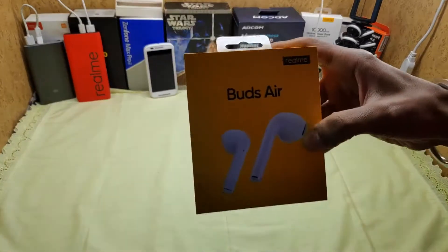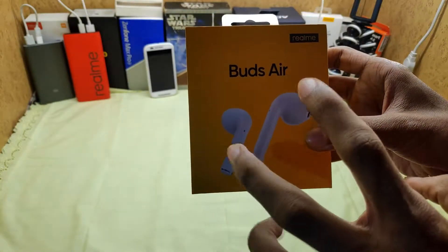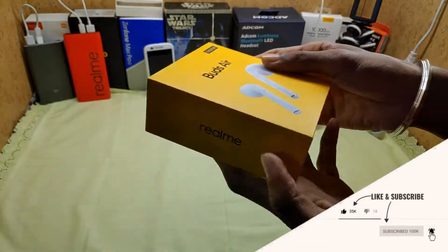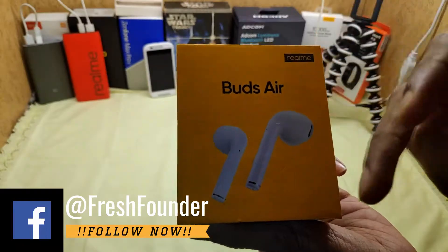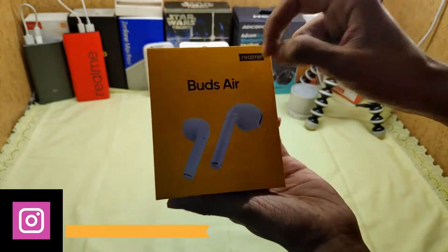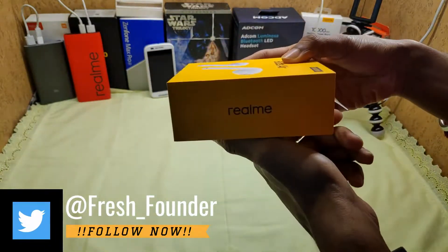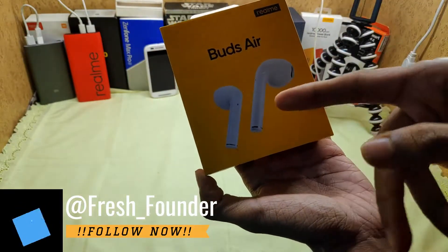So, Realme Buds. Here you can see the style of the Buds. I'm going to talk a bit more about it. The name is Realme Buds. Here you can see the branding of Realme on this side, and this side shows the design.